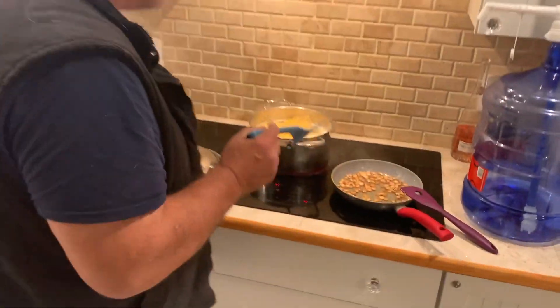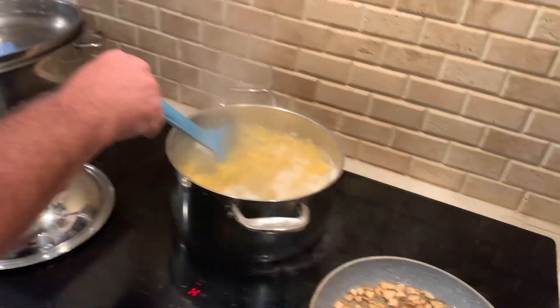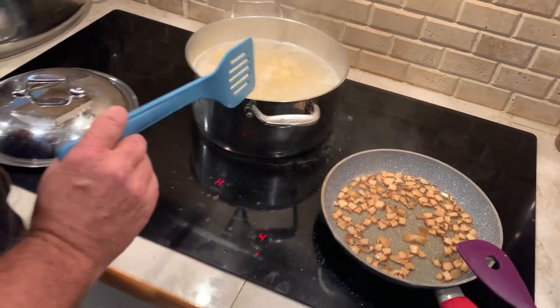Horny Hungarians! Alright, so here we have the egg noodles nice and getting soft.